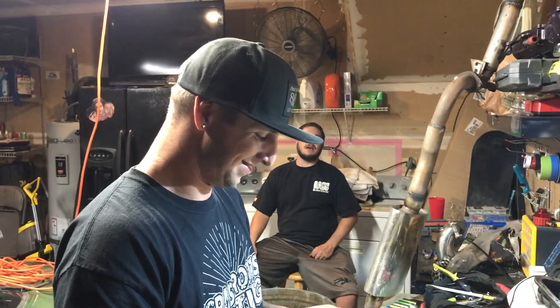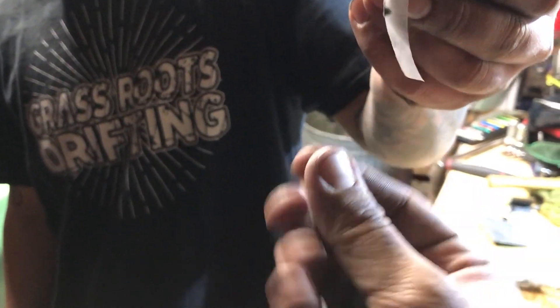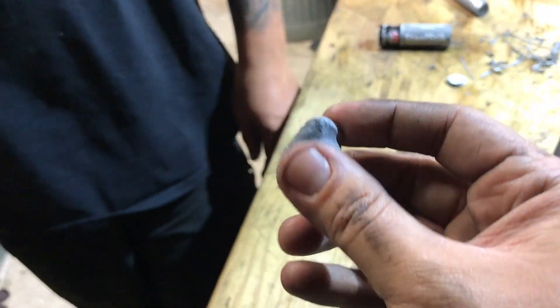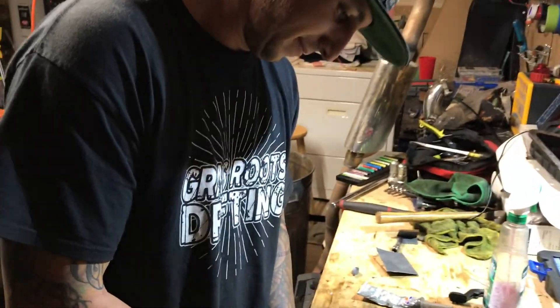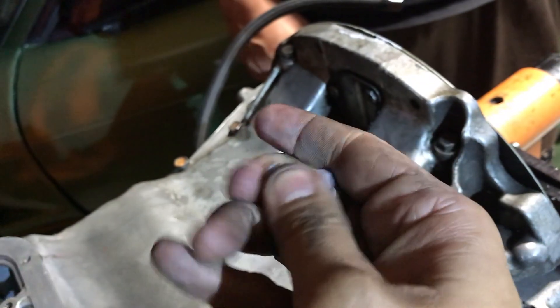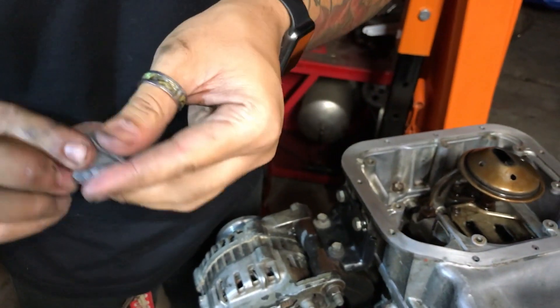If you guys are not familiar with JB Weld, basically you just cut how much you need, start kneading it in your hands until it's all nice and mixed, and it turns into an even color. All right here it is - let's see your kneading skills. I want fresh - this edge is all dried out, get back. See how the black is mixing in with the light gray? It'll all become a nice pretty gray.